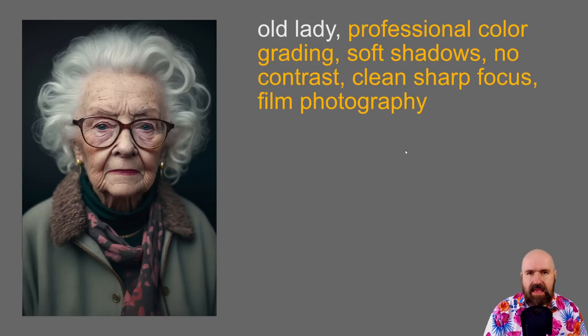Now here we have the same thing but with the formula. The formula is: professional color grading, soft shadows, no contrast, clean, sharp focus, film photography. Watch the rest of the video because there's a lot more amazing things to come.